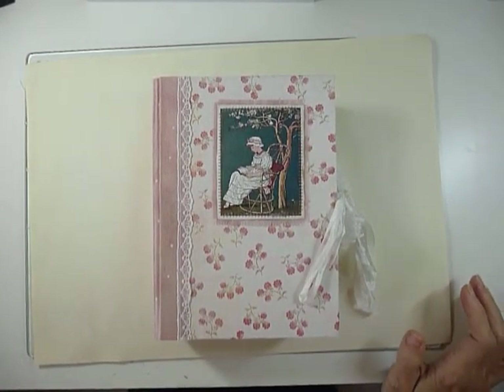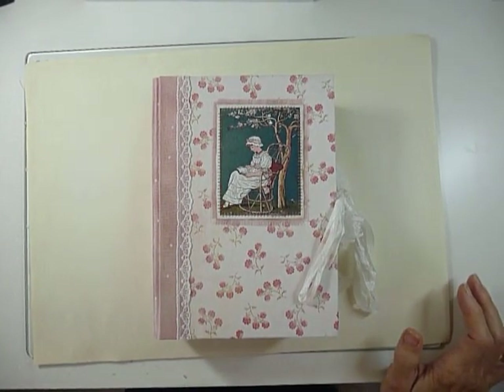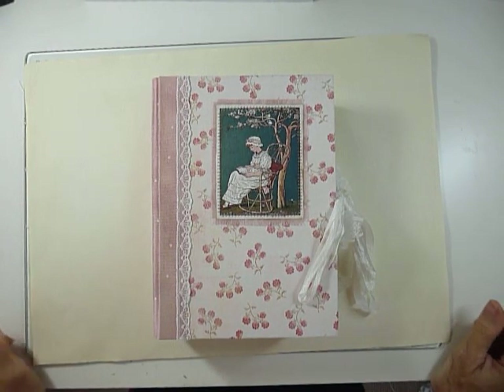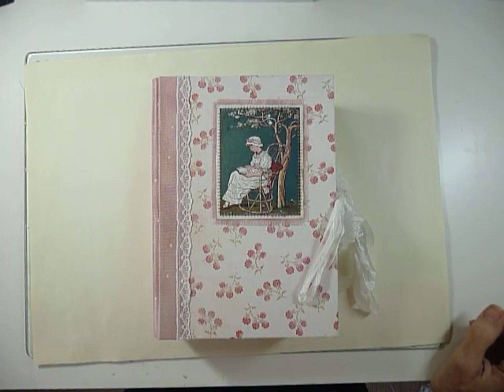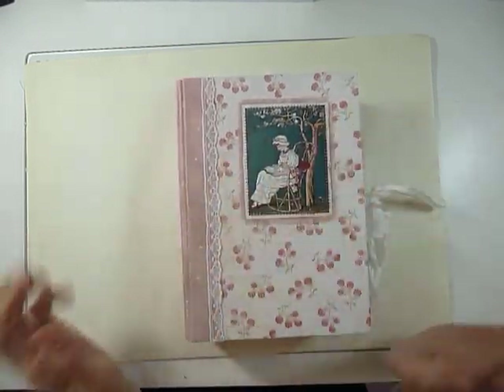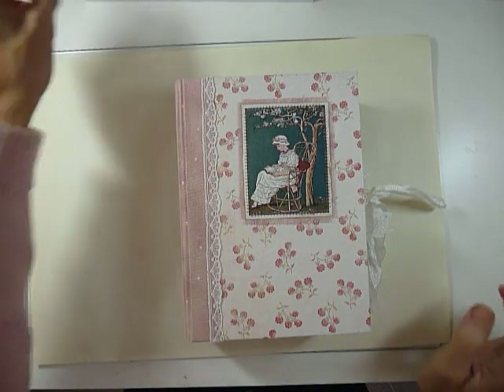Hi everyone, it's Jackie here and I've got some journals to share. I haven't done a great deal over August, so I've been working on some design team projects. I've got four to do and I've done three.